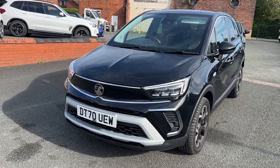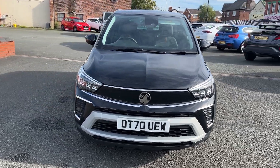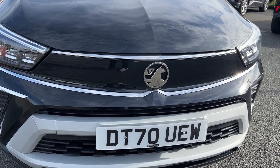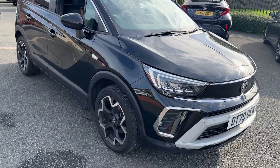Hi everyone, welcome to MotorConnect Norfolk. Today I'm just going to do a quick walk-down video for you of this lovely Vauxhall Crossland. It does come on a 70 plate. As you can see, stunning little car — a nice little SUV car for the little family trips and stuff like that.